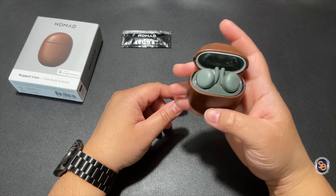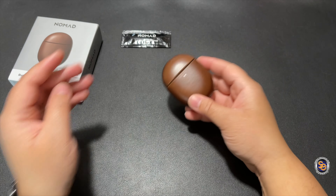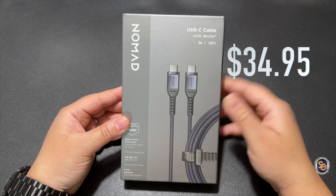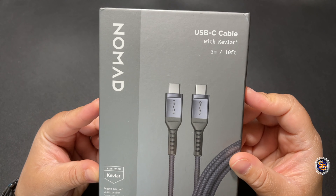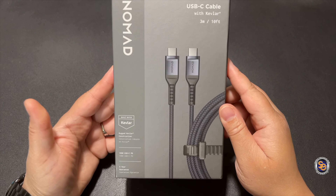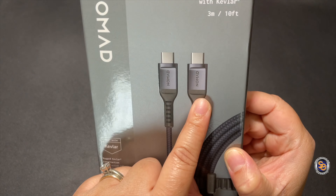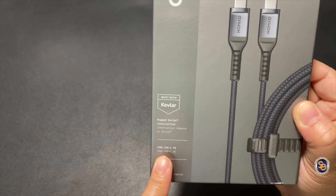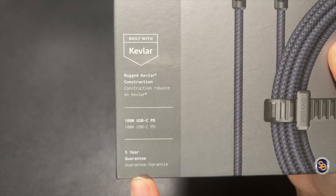Just like that we're good to go — this is the Nomad rugged case for the Pixel Buds A series. Next up we have the USB-C cable, which will run you $35. This looks pretty sturdy and well built. It's the USB-C cable with Kevlar and this is 10 feet of cable, which is pretty long. You have nice cable management here — Type-C to Type-C, built with Kevlar rugged construction, which is pretty awesome. It's a 100-watt USB-C cable so we have fast charging, as well as a five-year guarantee.